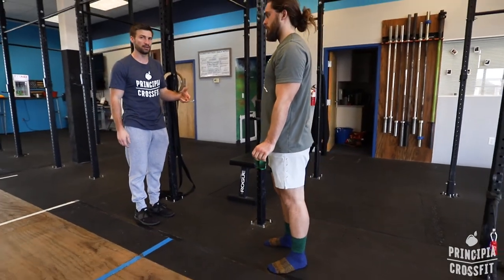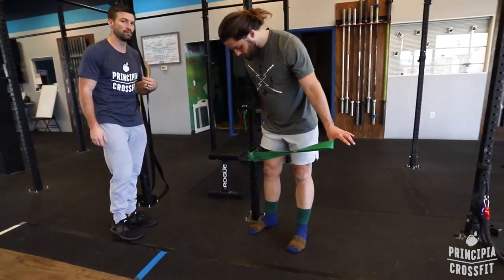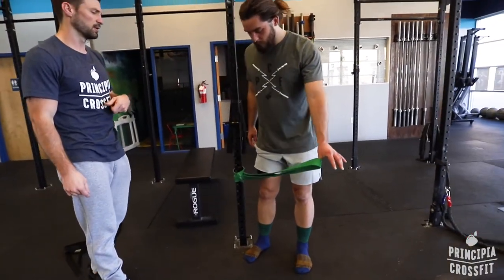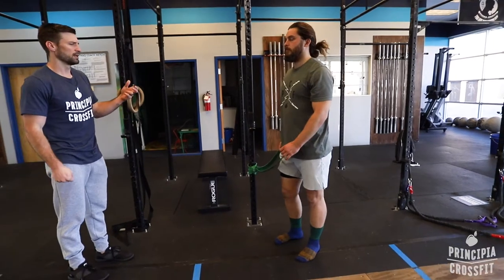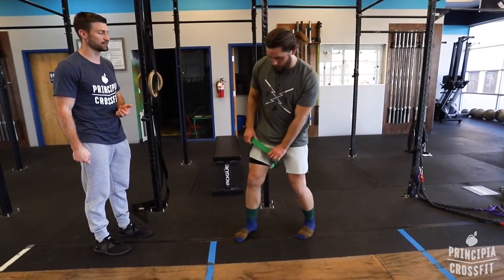Height, as far as the band goes, is between knee and hip height — kind of depends on the person, wherever you find it's most useful. He's going to put this band as high up on his femur as he can on the leg that's closest to the rig.